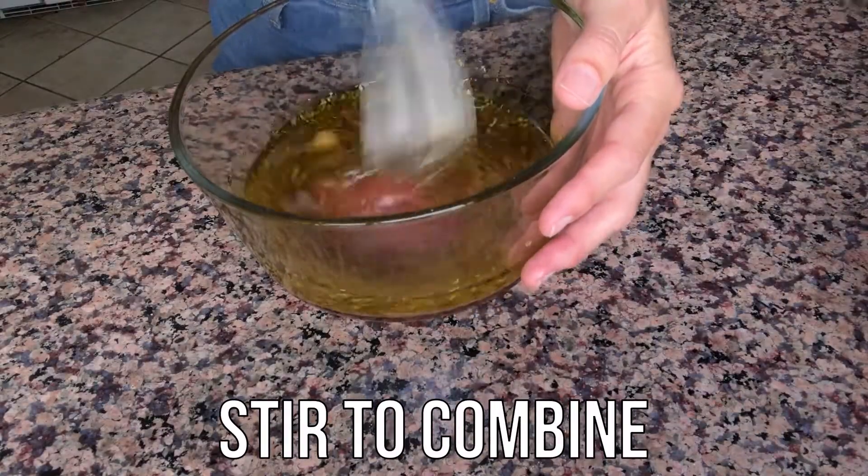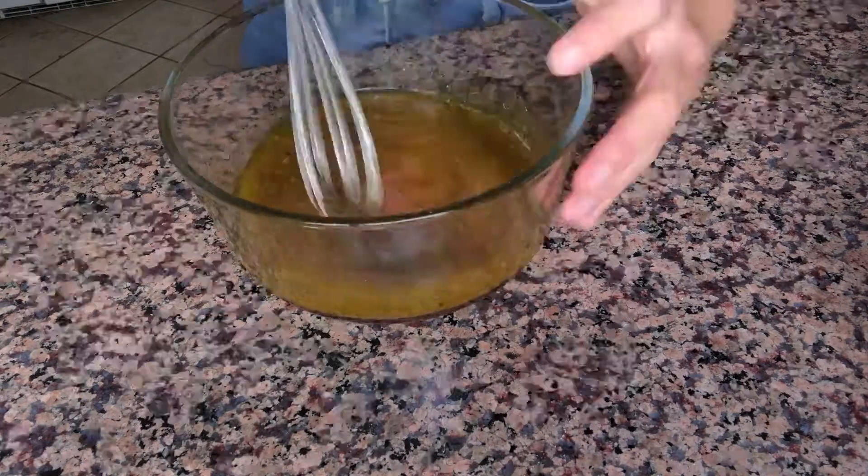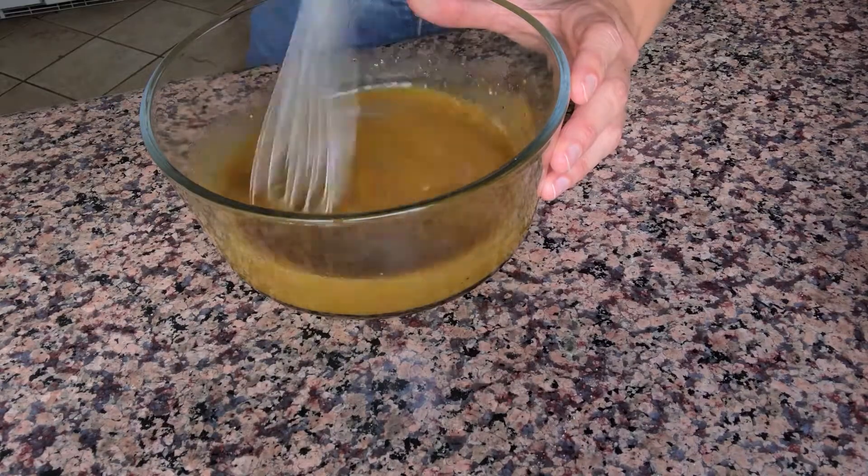Now we're going to whisk everything in the bowl until it's completely combined. Oil and vinegar will separate, so before you pour this into the pasta salad, you're going to want to mix it one last time.